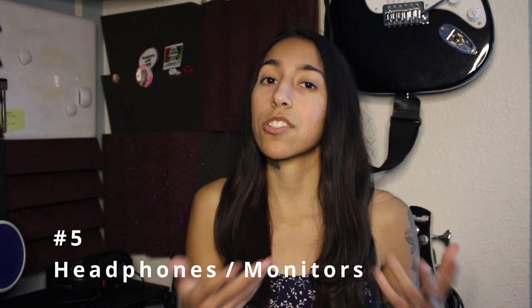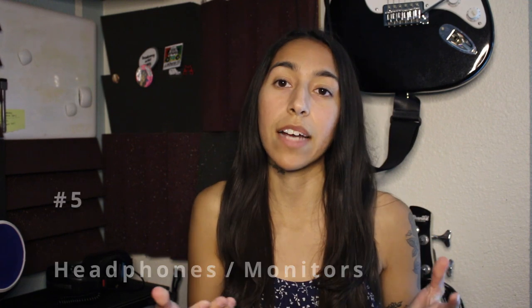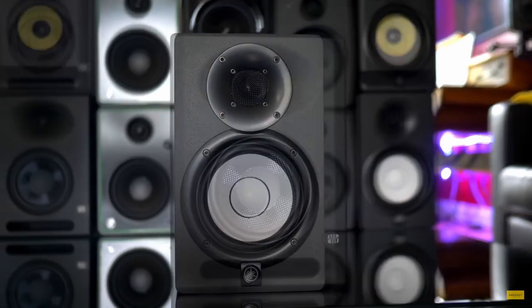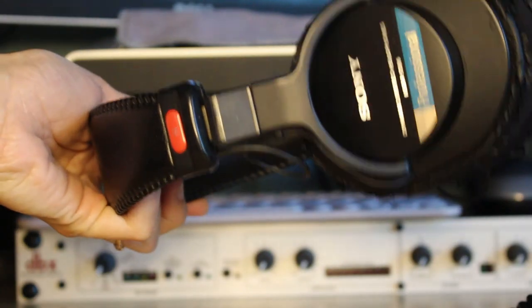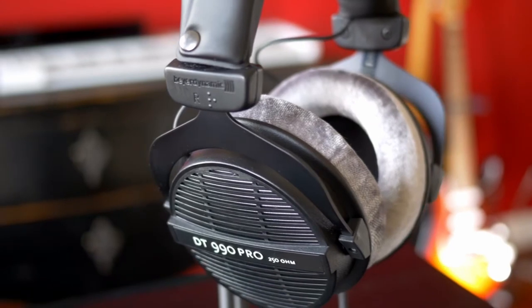After you have pretty much all the essentials, you're gonna want to have a good source to listen back to your audio on. Technically you can use regular headphones or the speakers on your computer, but I definitely recommend that you invest in some high-quality studio monitors and/or headphones. Depending on your situation and your environment, you're gonna want to pick the best option that fits your needs.